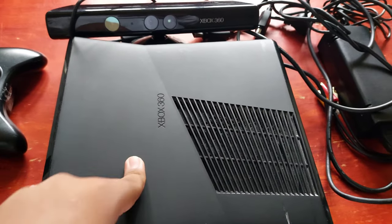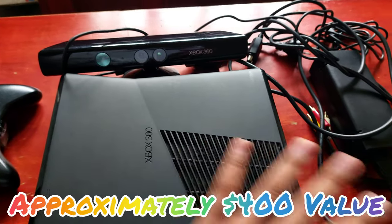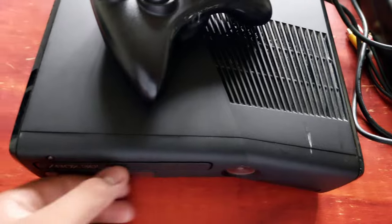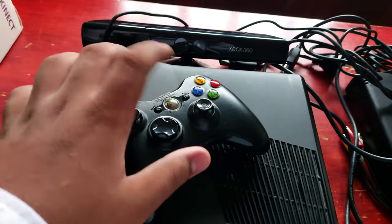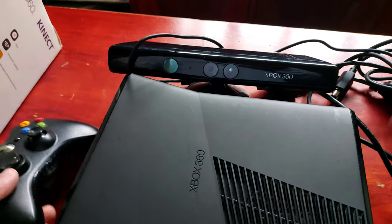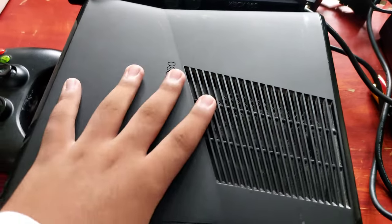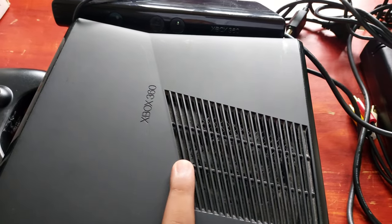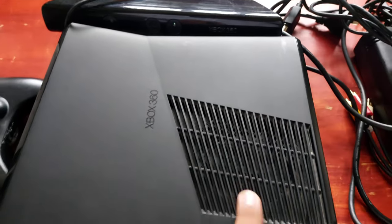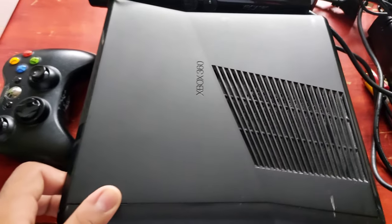So, to wrap it up — Xbox 360, is this worth it? It works well for $50. There are a few issues with the buttons, and the back part of the controller is broken. I did not test the Kinect out yet — I'll do that off video. And there's no Red Ring of Death, which is the best part. No Red Ring of Death — that was a total nightmare and it cost Microsoft a lot of money.